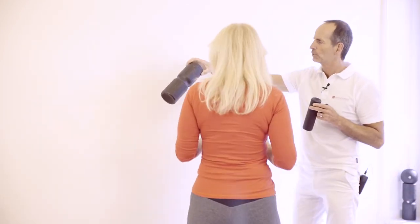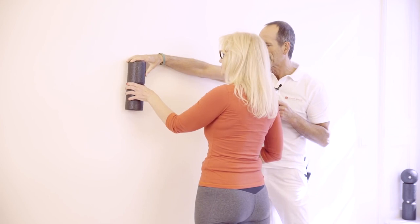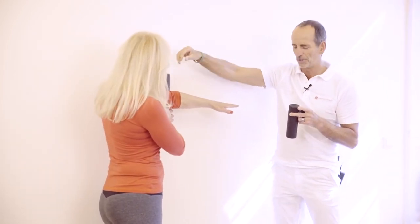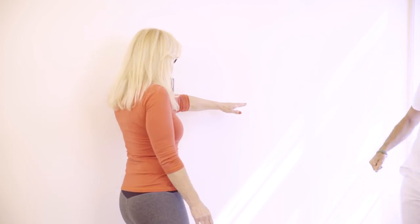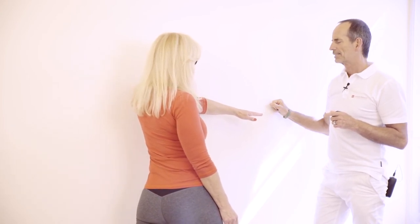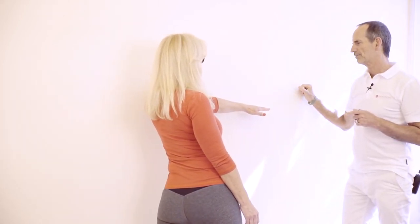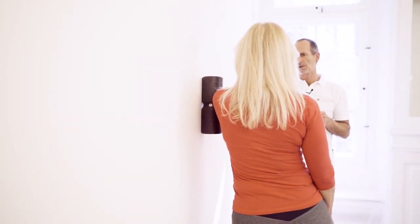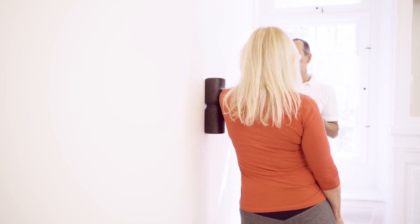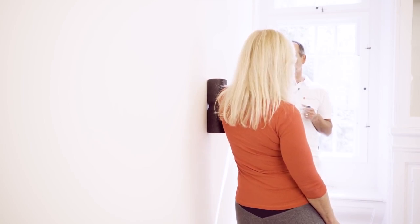Now let's take the foam roller and go to the upper arm. Put it on the wall like this and lean the outside of your upper arm against it. Slowly keep on rolling forward. We place the bone in the groove of the roller and continue to roll forward, so that inch by inch we develop some pressure along our upper arm up to the shoulder.